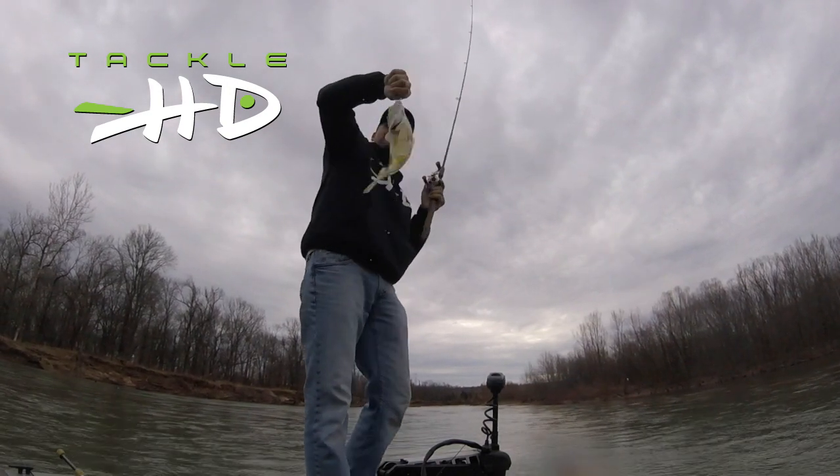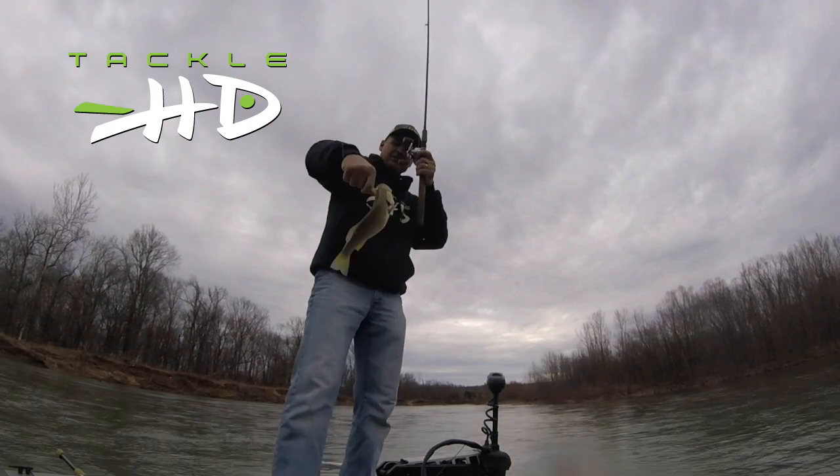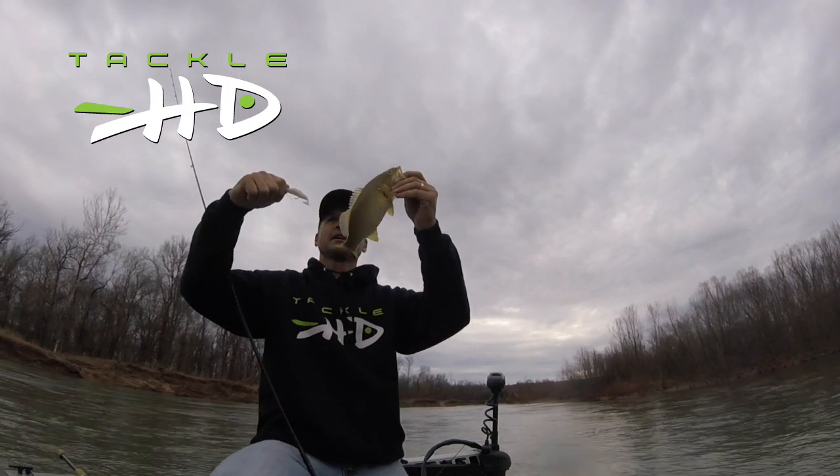The next one could be a five pound smallmouth, you never know. There's nothing funner than throwing this swimbait right here because you just cast and reel it in and catch fish.